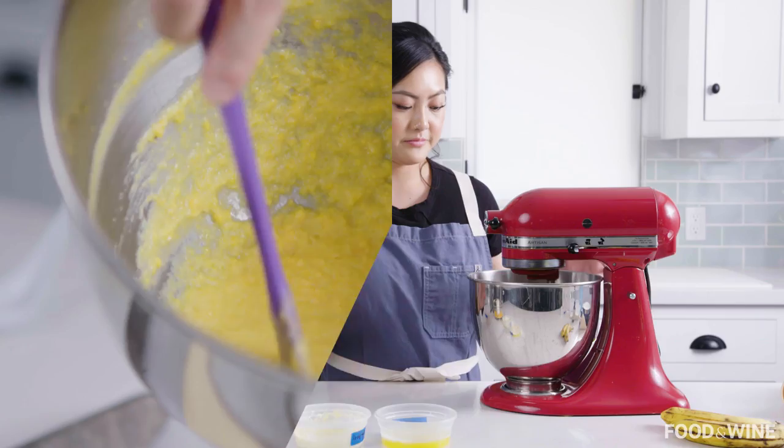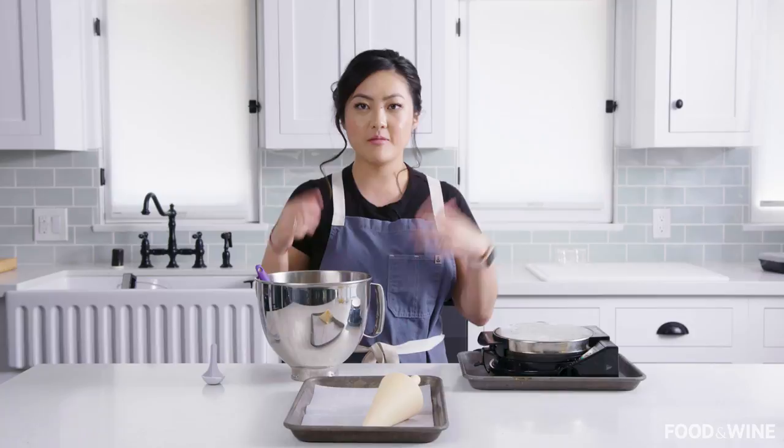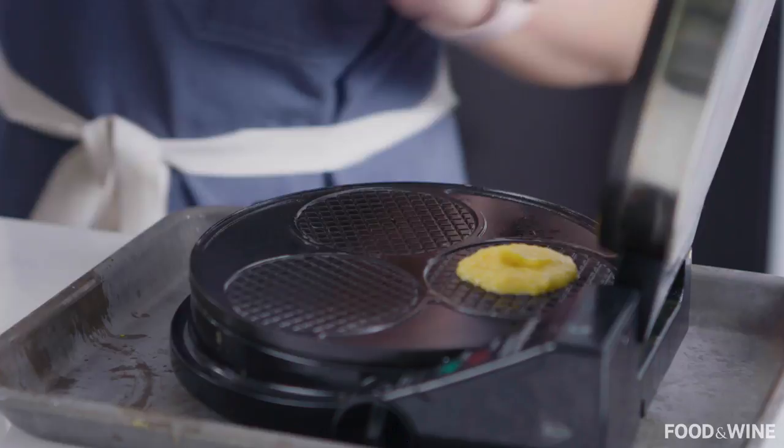We're just going to cream that until it's well mixed and fluffy. Now that we have our cheddar cracker cone batter, it smells great — it smells like sweet cheddar cheese. We are going to heat up a waffle maker and make our waffle cones. Remember, you don't need that much batter; it's going to spread out and get squished, so just a little bit per cone is good.